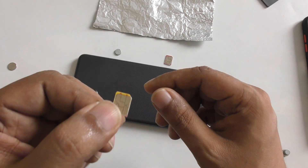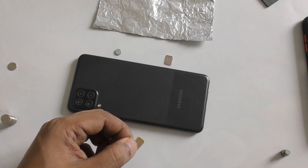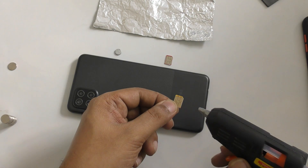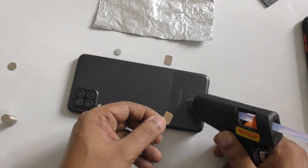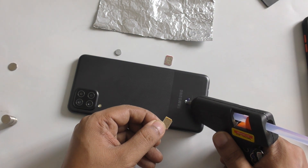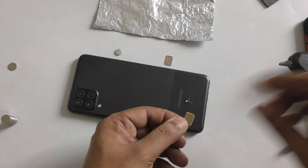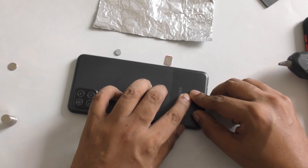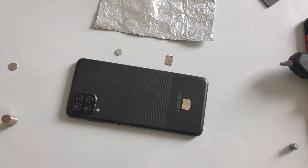First thing first, we need two SIM cards — both should be activated. We're going to use hot glue because it doesn't harm your mobile, and you can place it very easily. Then place the SIM card back, just like that. It's a very simple and easy way.